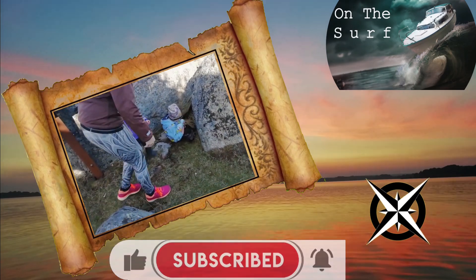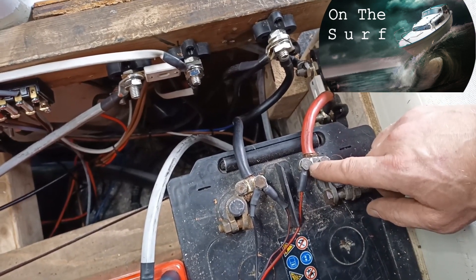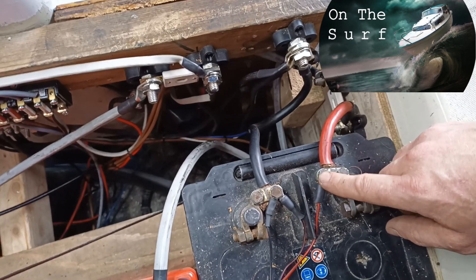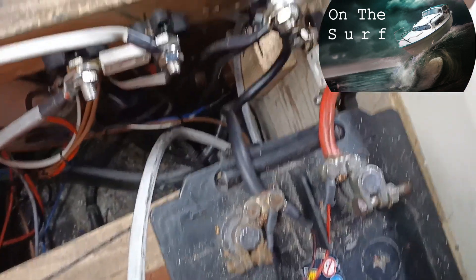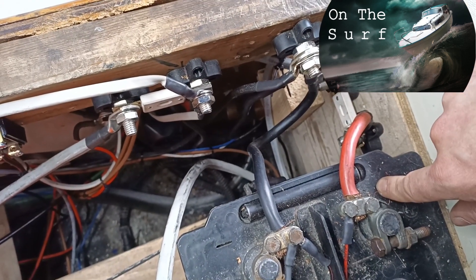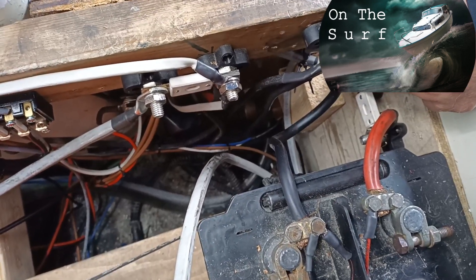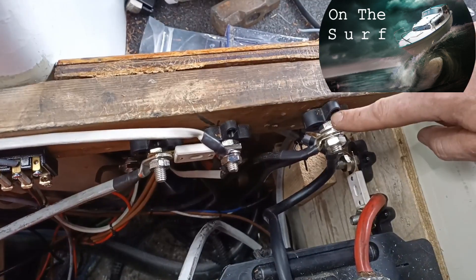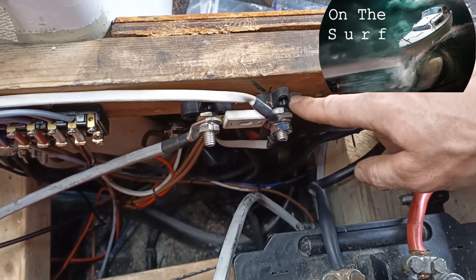Don't forget to turn on that notification bell. So now all the electric wiring is done, and I'm going to show you how I've done it. This is the starter battery. Here on the poles I only have the voltmeters — common ground to the voltmeters and the same to the house bank. Down here I have the main fuse for the starter and generator, since this is the starter battery. This one is a common ground for everything.